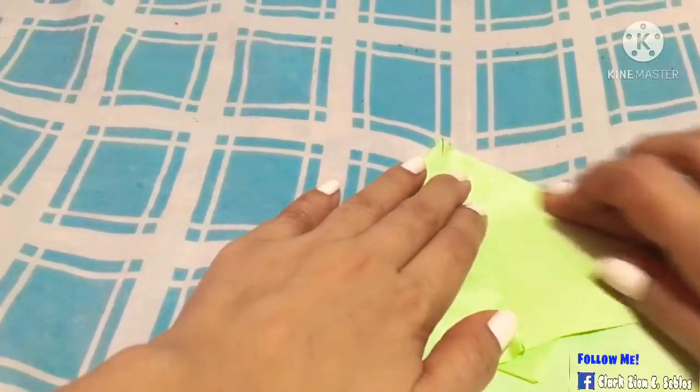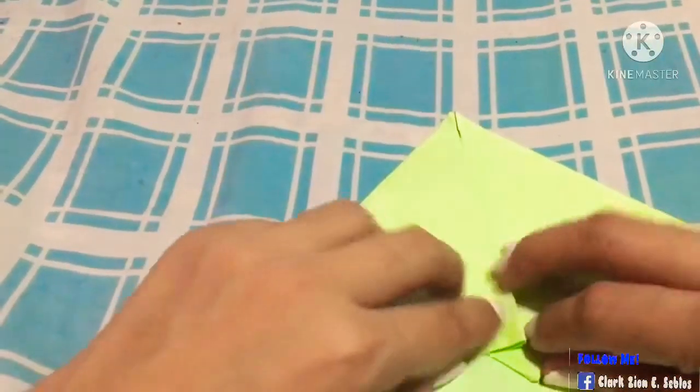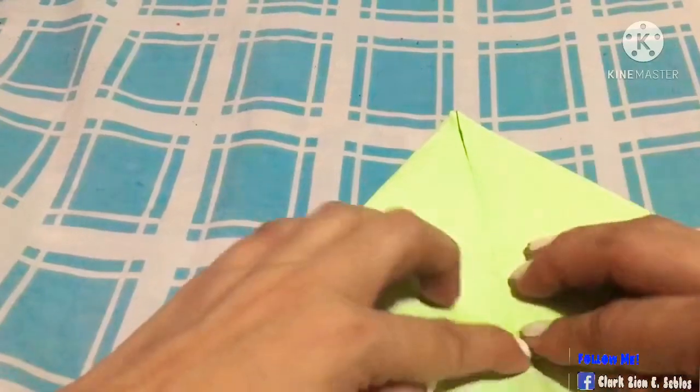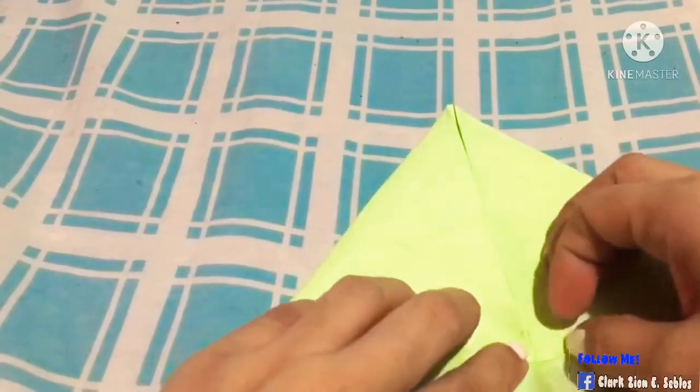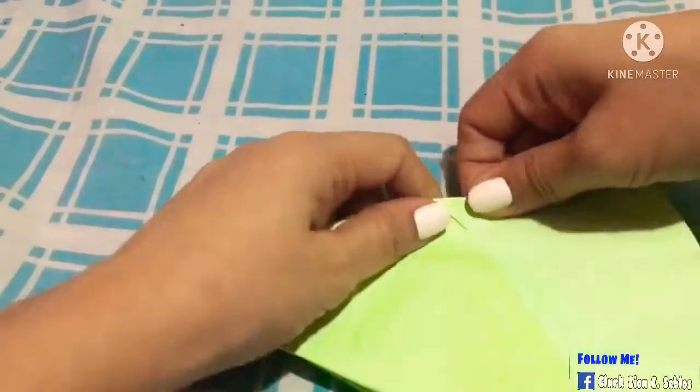Now we need to get some things. We need to make it so flat so we can make a small triangle. Also make it like this, so make it flat.